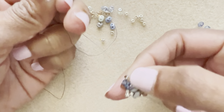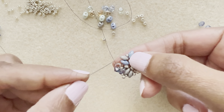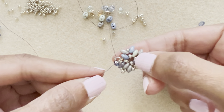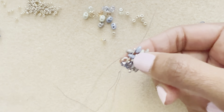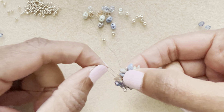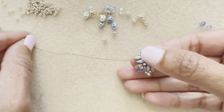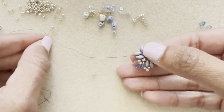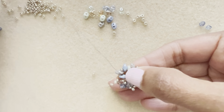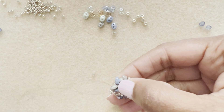As you add the bicones, keep things tight. The 11 between the two super duos should pop up a little bit — it becomes more noticeable as you get all the way around. Go into the next lower super duo from the previous round. Repeat: pick up an 11, an 8, and an 11, go around that super duo, then move into the next super duo and add another bicone.